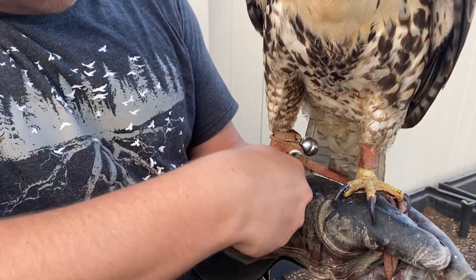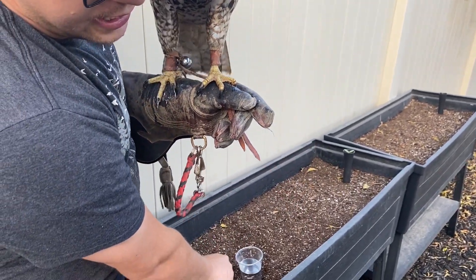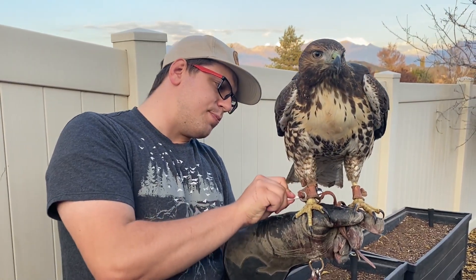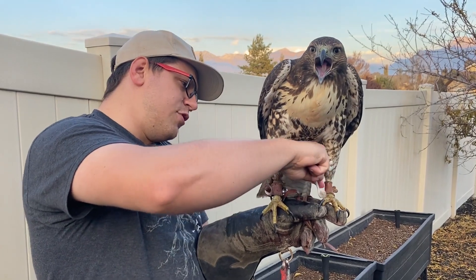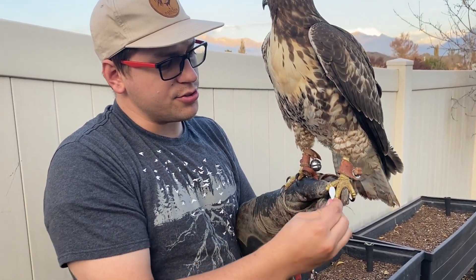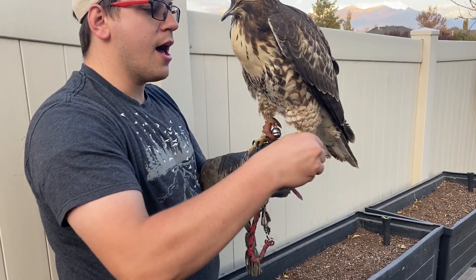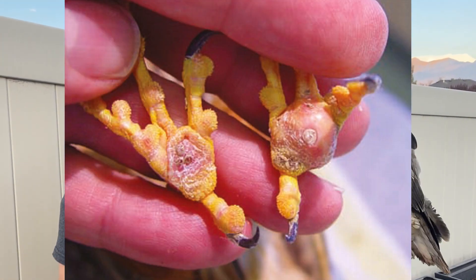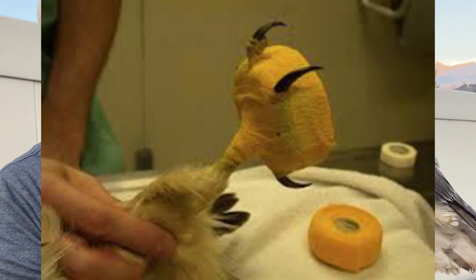If all the perches are exactly the same, the pressure on their feet is constantly the same. Maybe they're the wrong shape — you shouldn't have square perches; perches need to be round. Using a two-by-four as a perch isn't really the best idea because it puts pressure on the wrong parts of their feet. And then if you get nasty blood like this while they have those sores, they're going to develop an infection, their feet are going to swell up, they can't even hunt, and then you've got to go to the vet.